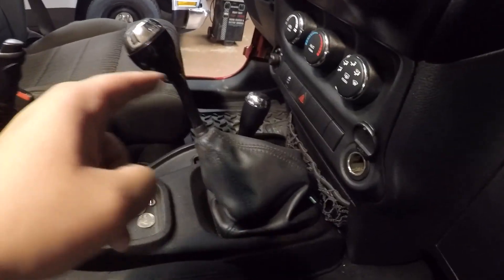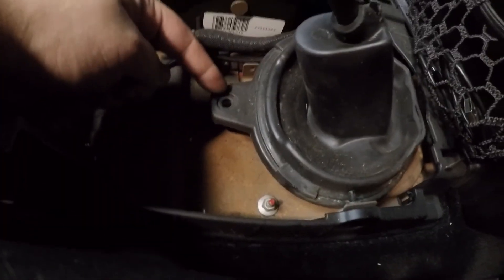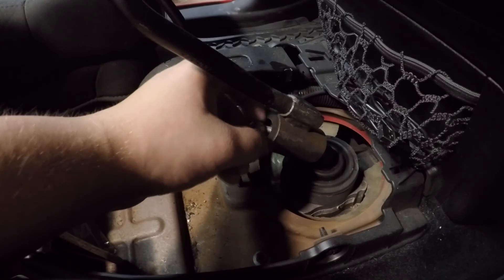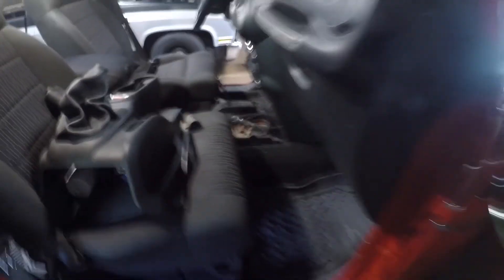Before we get on jack stands, we're going to remove both shift knobs, the shift boot, and the center console. Once the console's off, you've got to take off the inner shift boot. There's supposed to be a nut right here but mine doesn't have it, so we'll just pull it right off. And then there's a T45 torx screw — remove that, remove the shifter, and we're done in here.